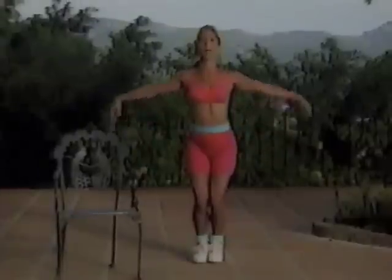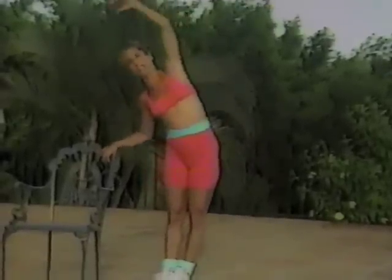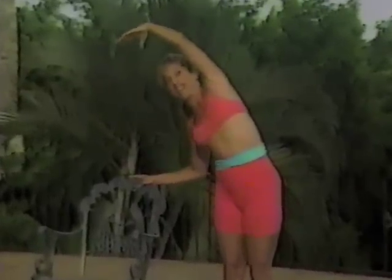Let's begin our cool down. Exhale out. Good. One more deep breath. And exhale. Beautiful. Let's stretch out those hips. Lean over to the side — grab onto your chair. Hold the stretch.